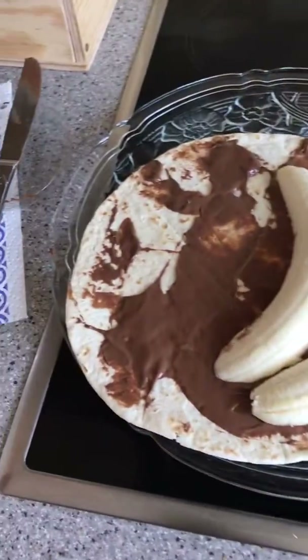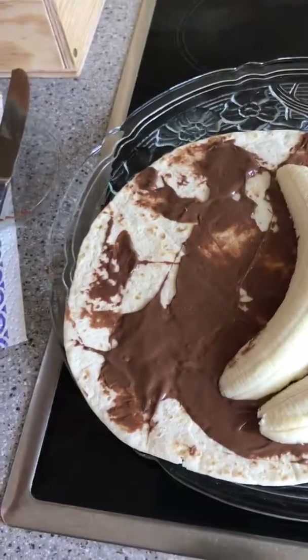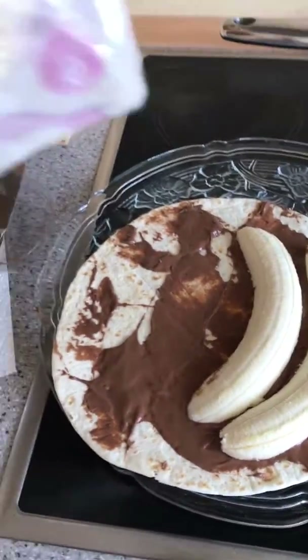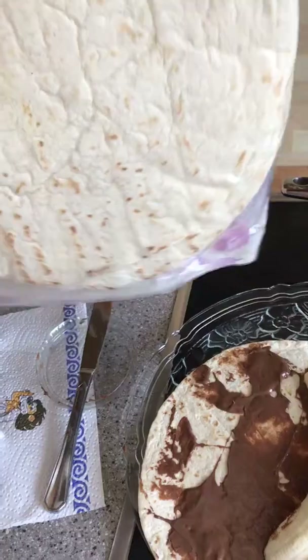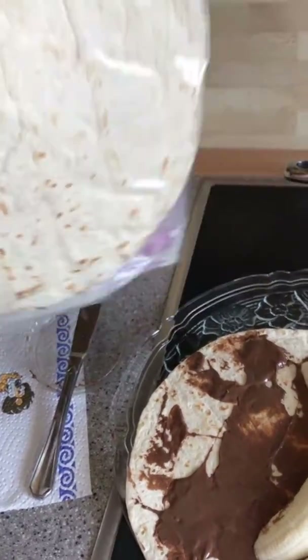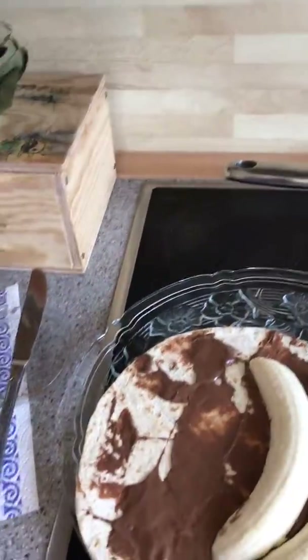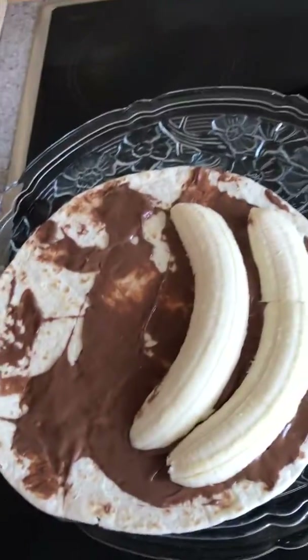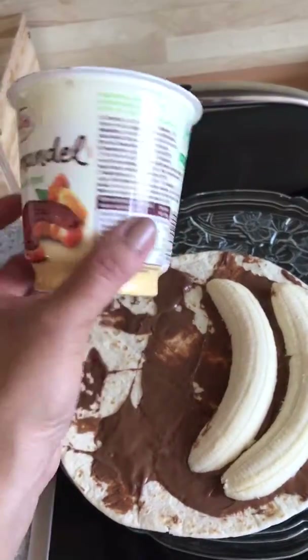Hello, I'm making crepes with Nutella and banana. For the crepes, I use this one — you can buy it, or if you want to make the whole flour, you can make your flour by yourself. For the Nutella, you can substitute; I use this one.